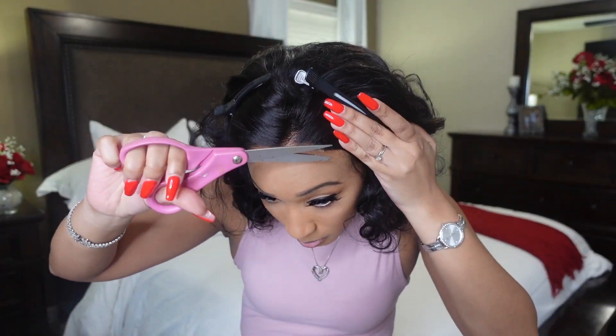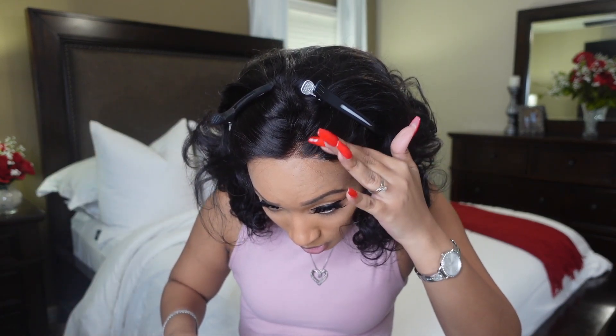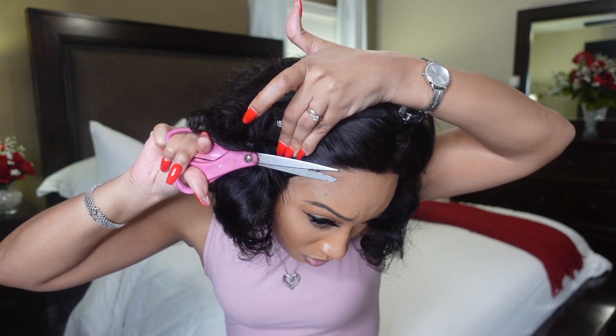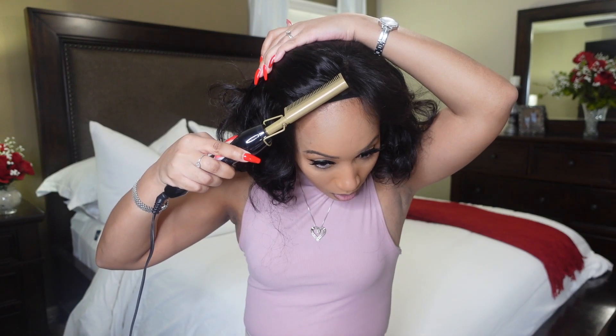I'm going to get this lace off as much as I can without cutting the wig — I don't want to see these end pieces. Now we're going to get into this hairline. It looks good, but we can do better. I'll use my straightening comb to flatten it out in the front first. Pulling the hair back so I don't burn my forehead, and we're going to flatten and smooth this out in the front.